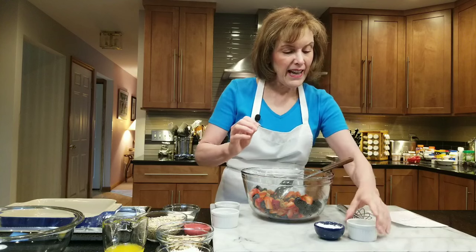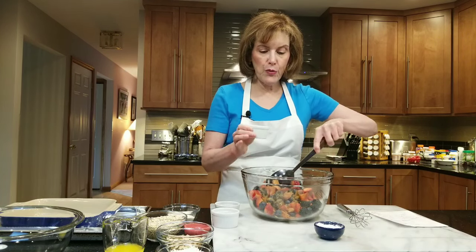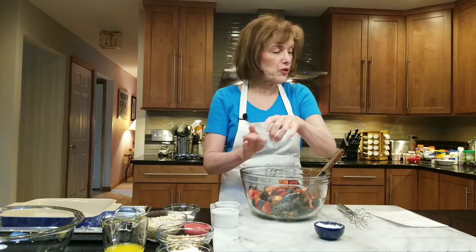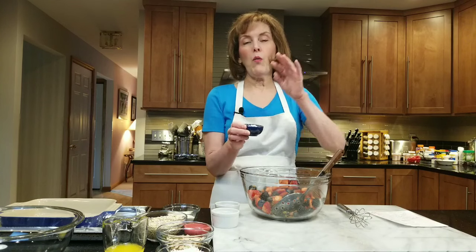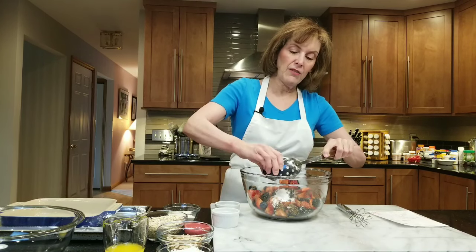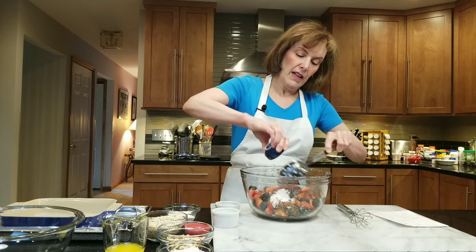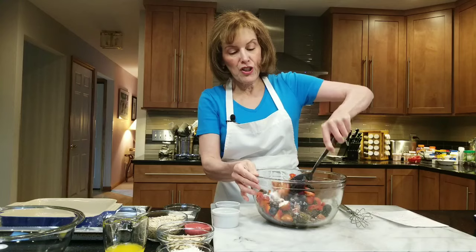I have two tablespoons of fresh lime juice — absolutely delicious, this has a little tropical note to it. And one and a half tablespoons of cornstarch, that's our thickening agent. You're going to just gently toss this all together.